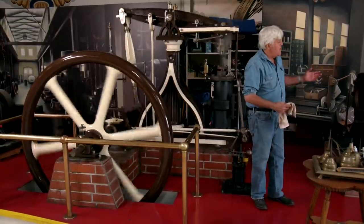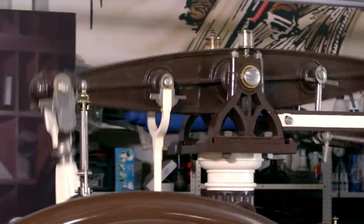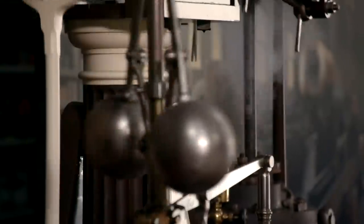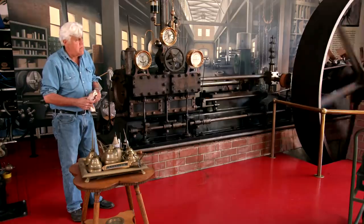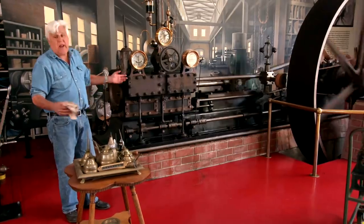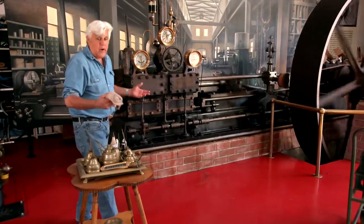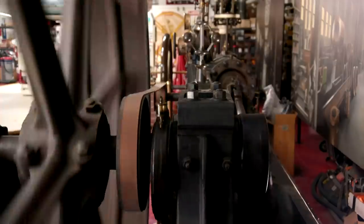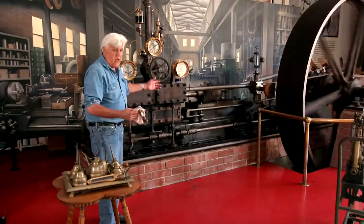I just thought you'd get a kick out of seeing both of these operate. There's so much detail in these and they're beautifully made, and they run forever. This one ran from 1866 to 1928, then sat for 50 to 60 years. Then I got it, put it together, built a fire, and go. Try that with a modern engine. It took seven tons of cement to get this level, but once it's level, it'll run forever so the engine doesn't eat itself up.